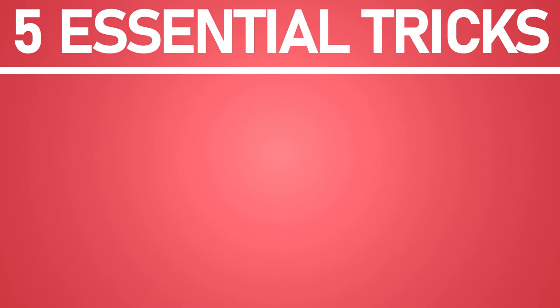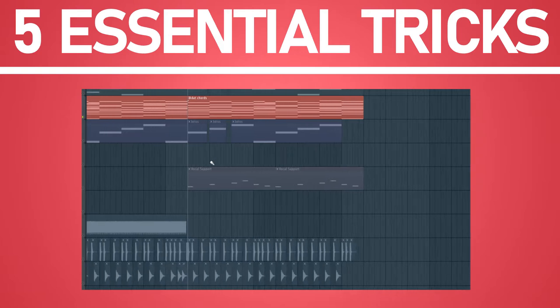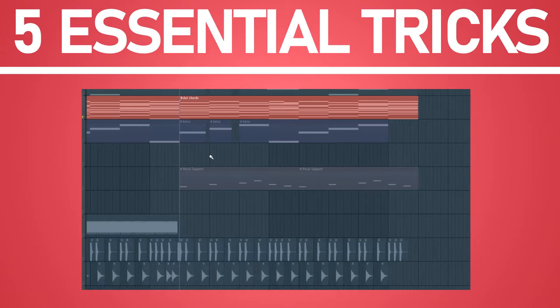Trick number one: transform boring chords into super deep chords by playing with your high cutoff volume automations.